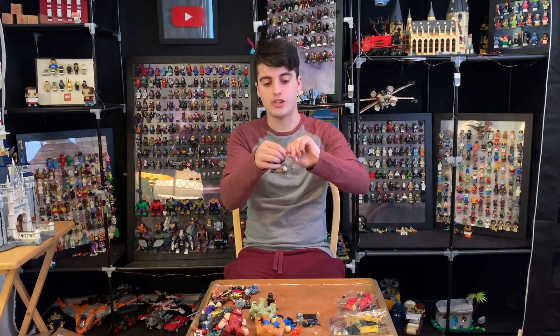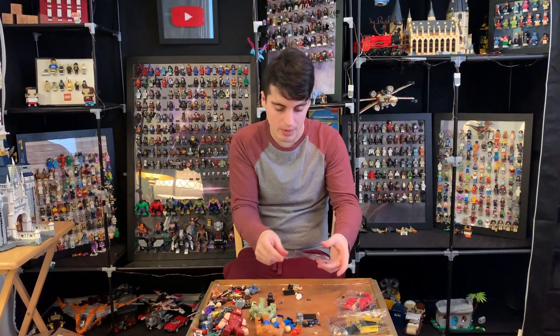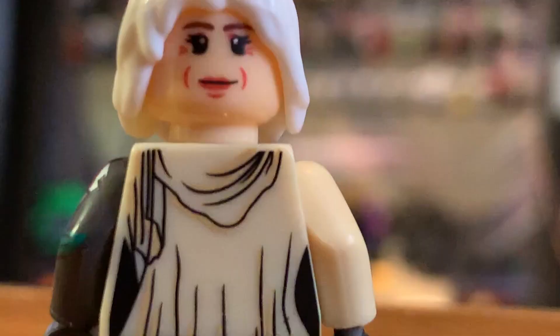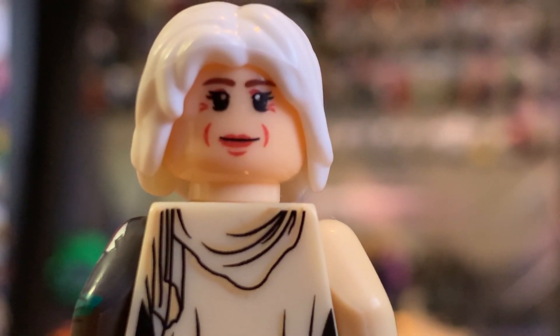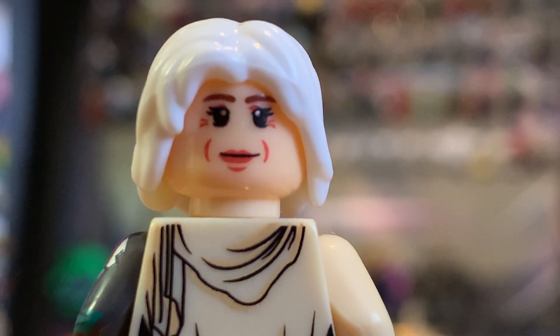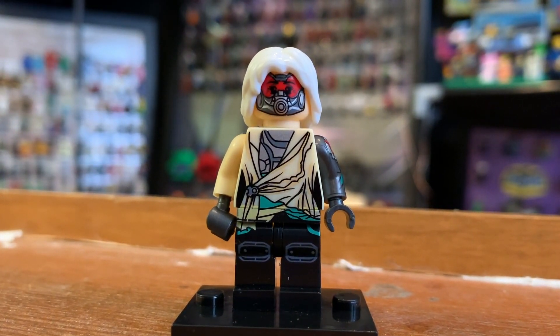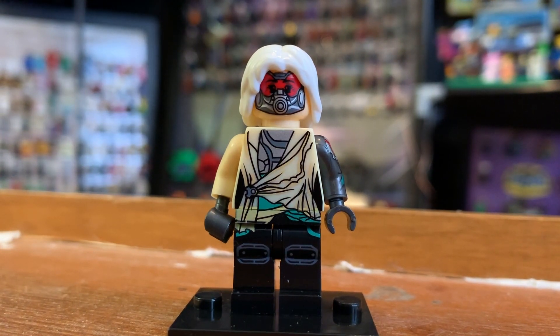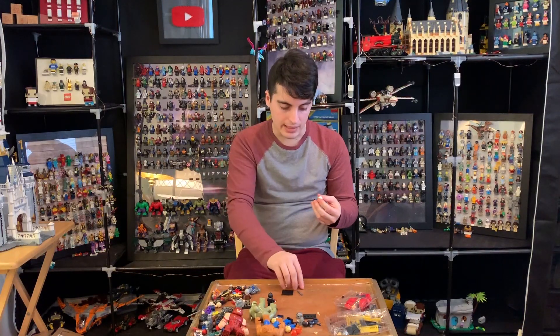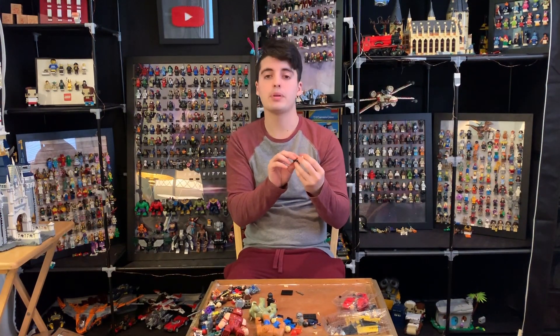How about Janet Van Dyne in her Quantum Realm outfit with her face cover and her robes? That's not a good looking face print — it looks way too tiny in the eyes but big in the mouth. The alternate face looks better. I think this figure has too much line work — too many black lines on the chest print. This one is a step below fine.